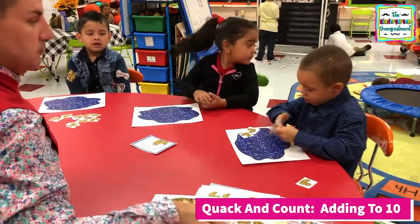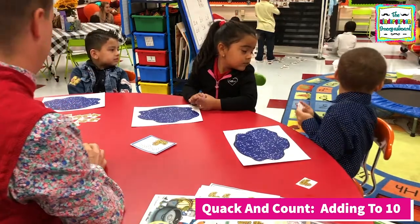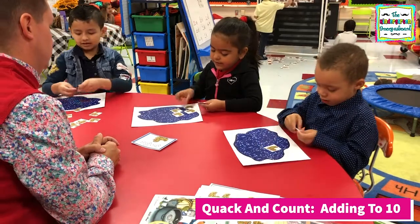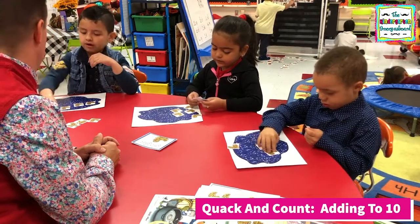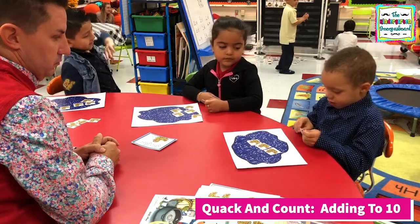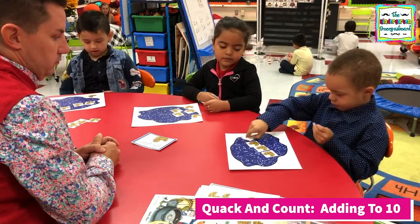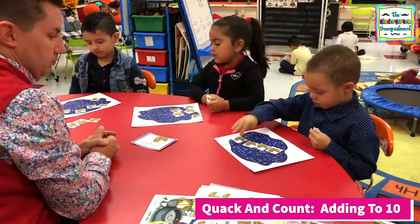How many? Let me see. You ready? Here we go. Five plus three. All right, so how many ducks do you need? Five. One, two, three, four, five. How many red? Three reds. Three reds.